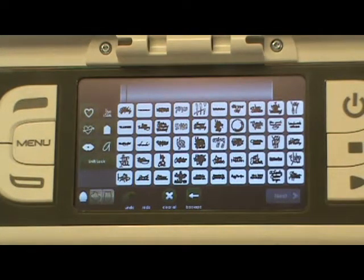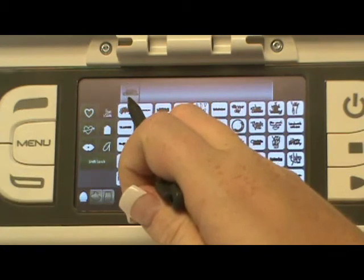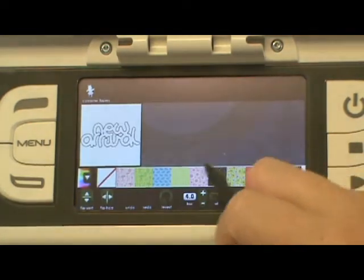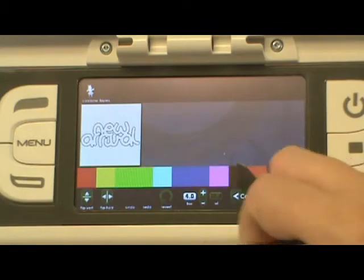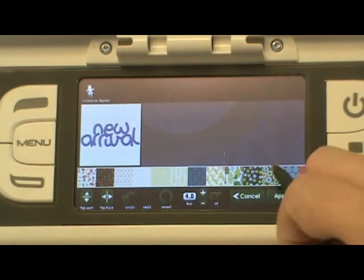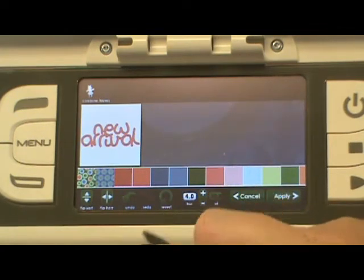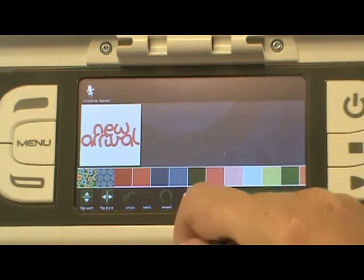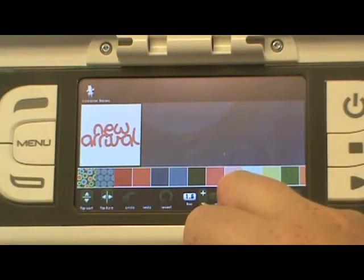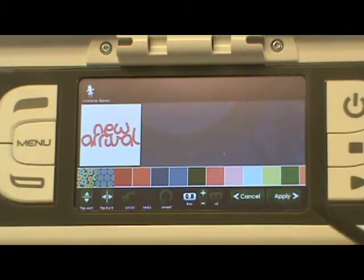I'm going to choose New Arrival right here on my Imagine and go up and edit it. I'm going to go over here to the colors — I like that one. Then I'm going to go down here and go to True, which is the sizing — what they call Real Dial Size on the Expression. I'm going to go down to 0.8, which is a pretty good size.